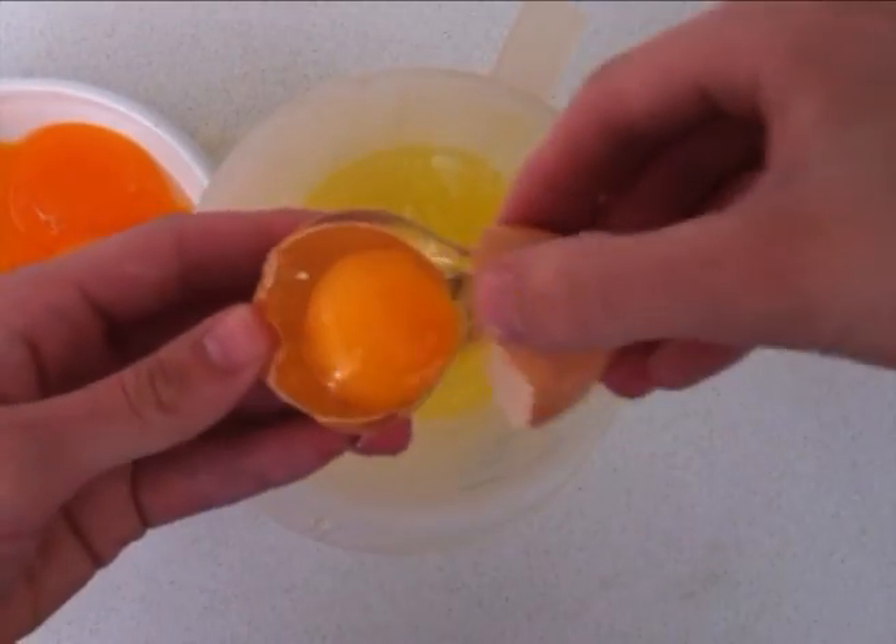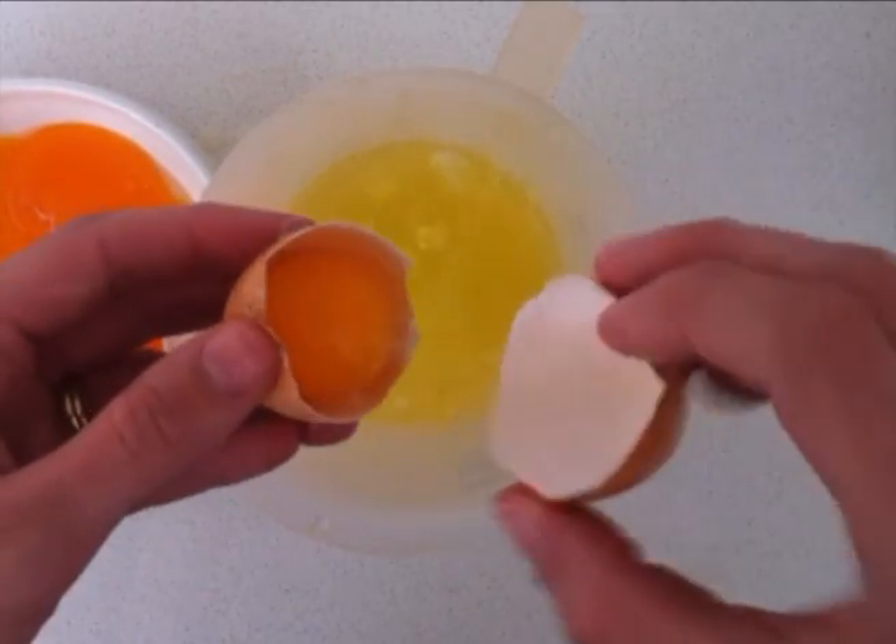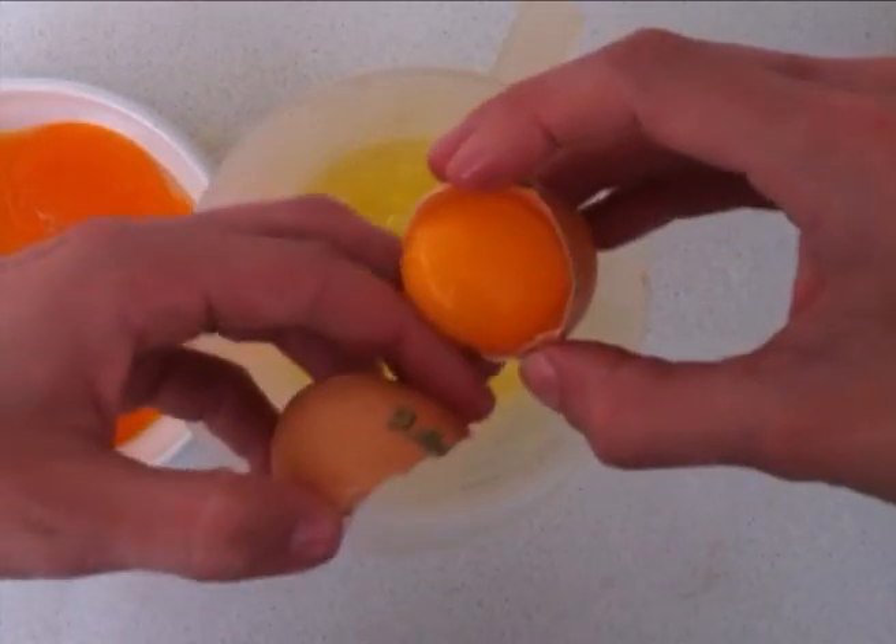Firstly you need to separate your eggs. For this recipe you only want the yolks and you don't want any white at all, so you may need to use your fingers to tease off that last little bit of egg white. Put your yolks and your sugar into a large bowl.